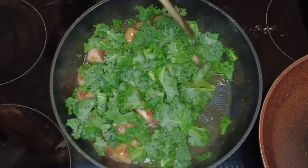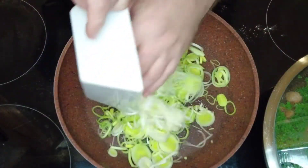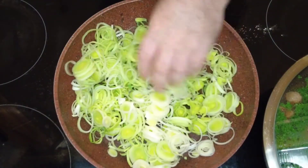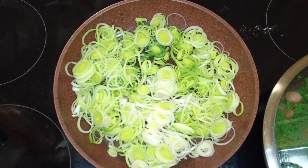We're going to pop the lid on and set that to the side for about five or six minutes until the kale cooks. While our kale is cooking, we're going to put our leeks into another frying pan, put that onto a medium heat and just cook them for a couple of minutes.